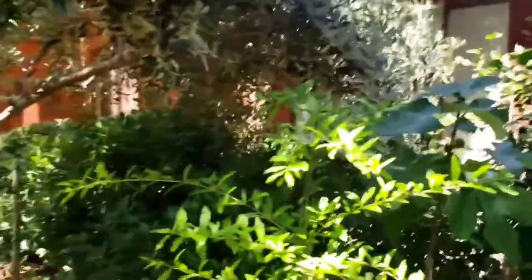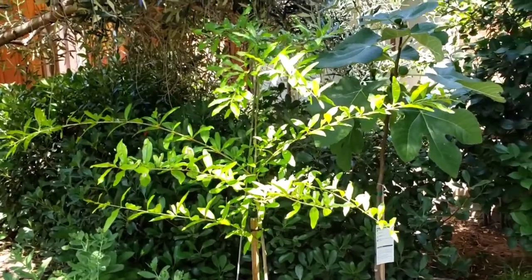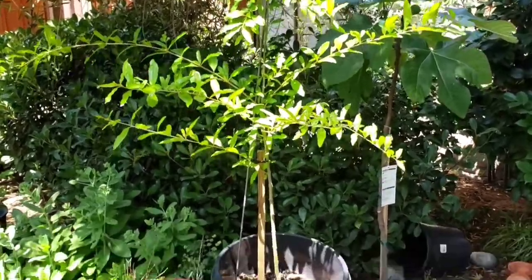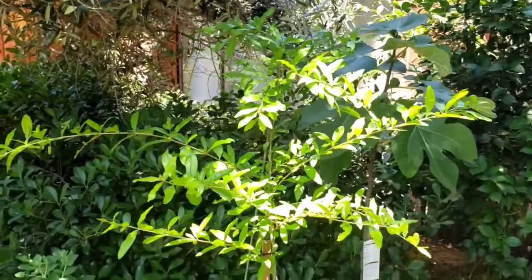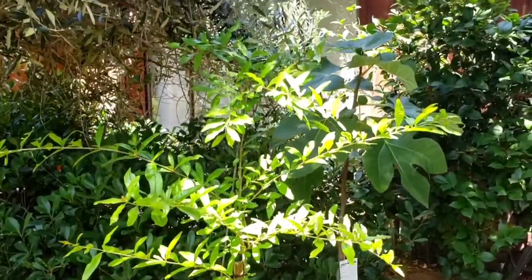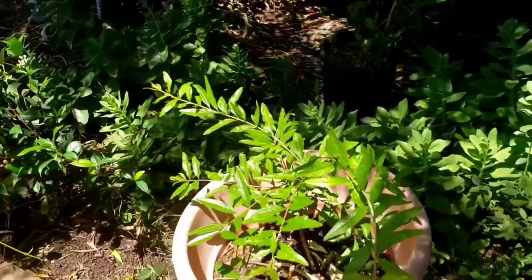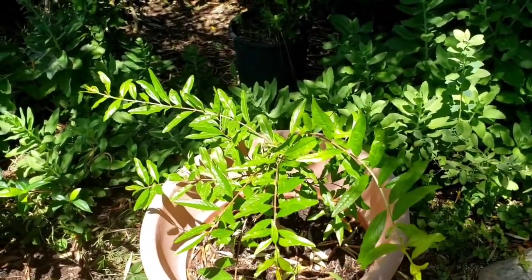Here's a pomegranate tree that I previously planted from a prior cutting I did, and as you can see it's grown pretty well. And here's another pomegranate tree that also grew from a prior cutting as well.